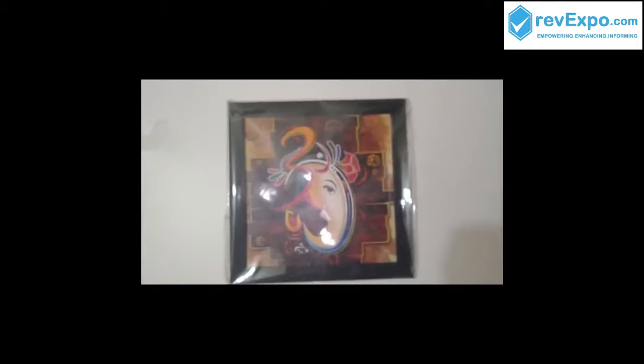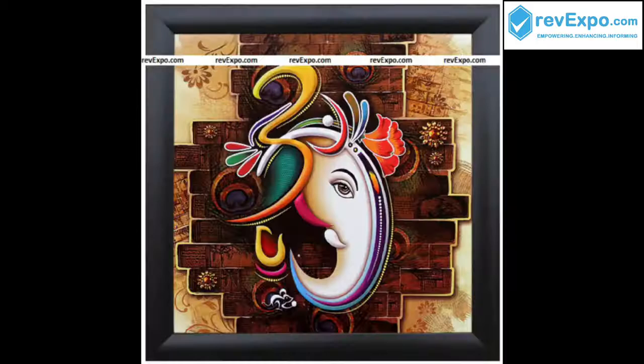The quality of the frame is very good and the painting color is also good. You can see this is the final product of the unboxing.